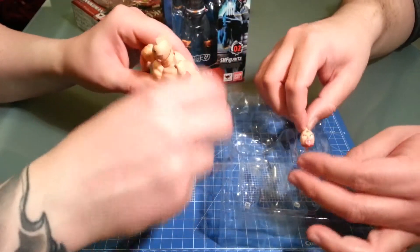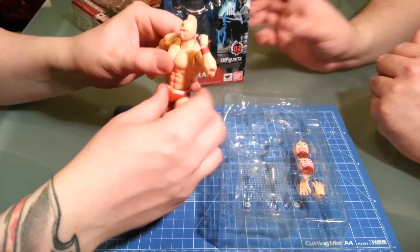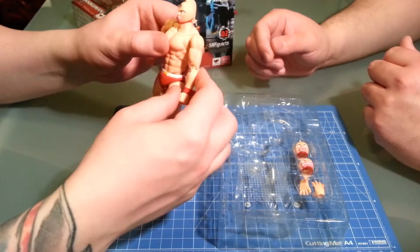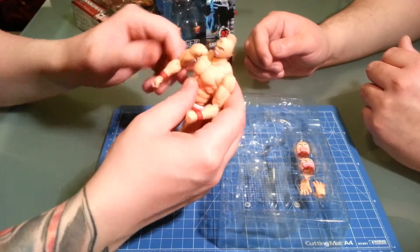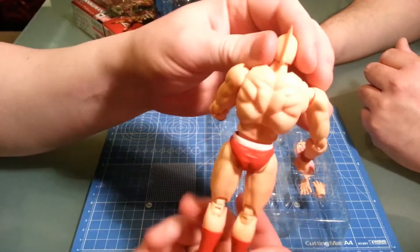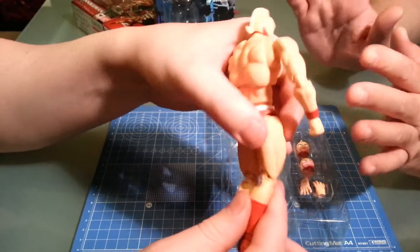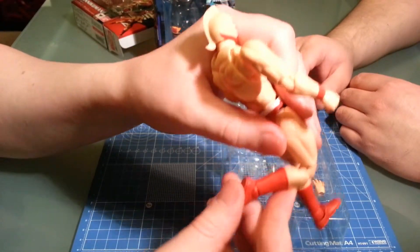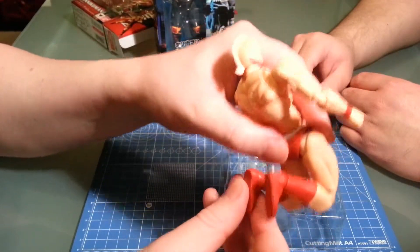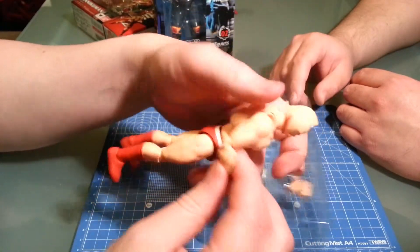He doesn't come with stands or anything, but he doesn't really need it — he seems pretty balanced. He's also super beefy. Look at those pecs and abs — back muscles all well sculpted. He does have double-jointed knees, because you know, you can put them in wrestling holds and stuff.